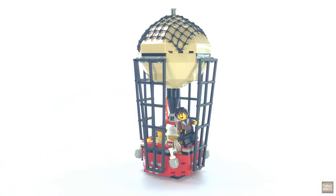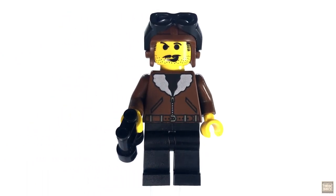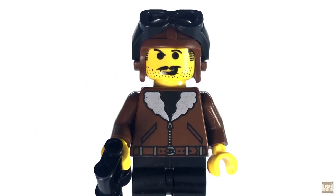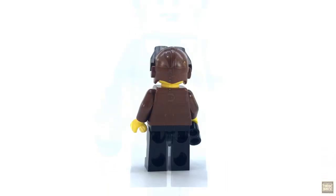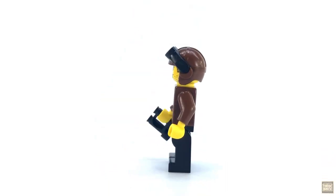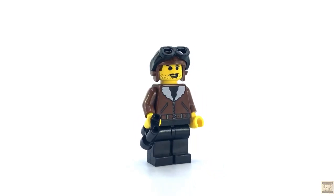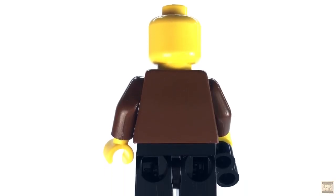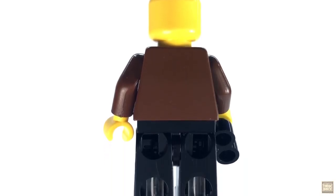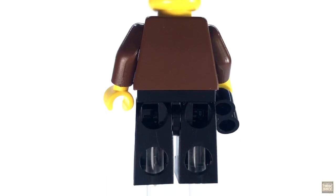Of course, we need an experienced pilot at the helm, so we get the one and only Harry Kane. He's decked out in his trademark flight cap, bomber jacket, and black pants. As I've stated before, there's only one iteration of Harry across all the Adventures sub-themes, so what you see here is what you get. Per the norm for this era of LEGO, there are no alternate expressions or rear torso printing for any of the minifigures included in this set.